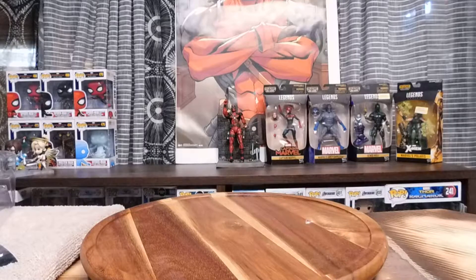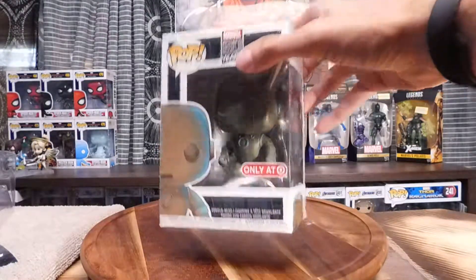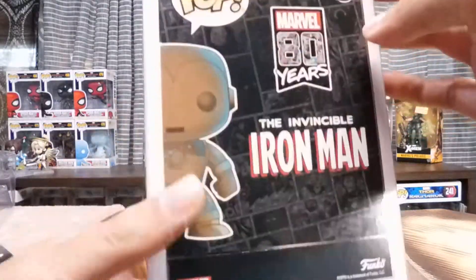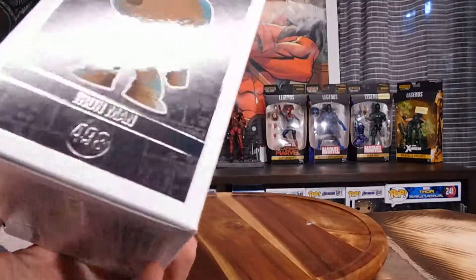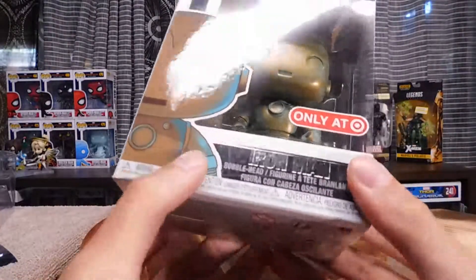Next up, Marvel's 80 Years, 498 Iron Man. I love his classic look — I really like it. Silver flash sign. Let's open up the box.